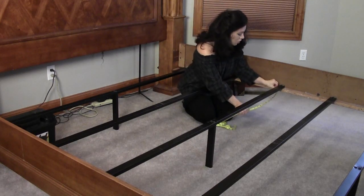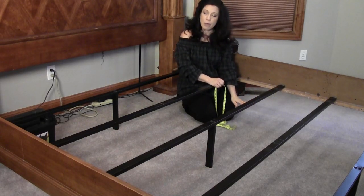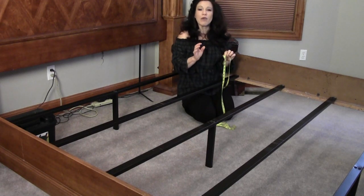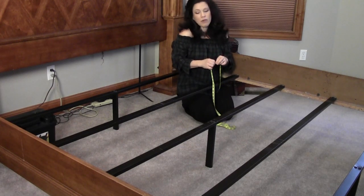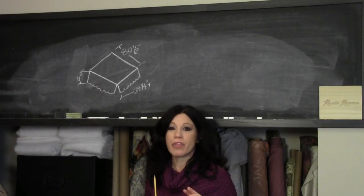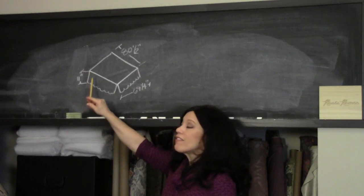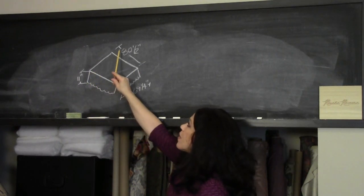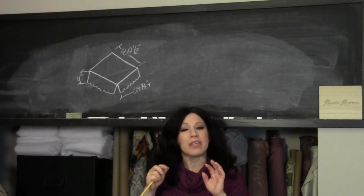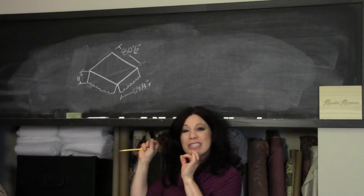Take a tape measure and run it underneath the slat all the way down to the floor. My measurement turns out to be 11 inches, getting me directly to the carpeting. I've taken all the measurements for the finished bed skirt and have three to share: 11 inches high (finished), 80 and a half inches across the right and left hand sides of the bed, and 69 and a quarter inches across the front.